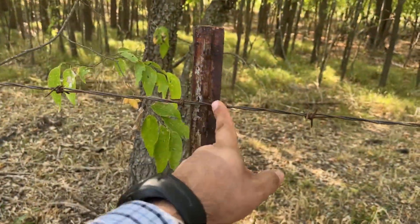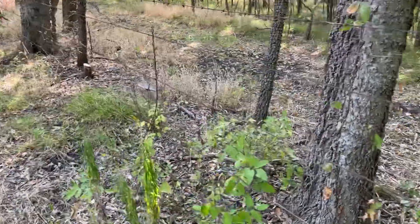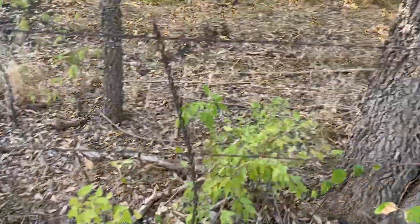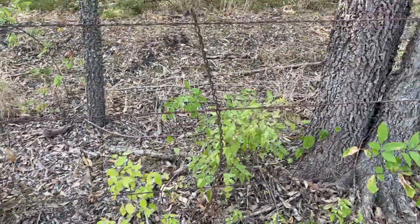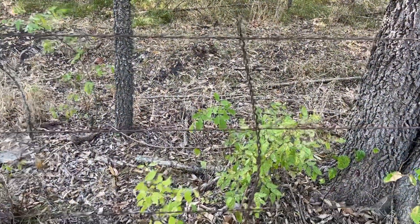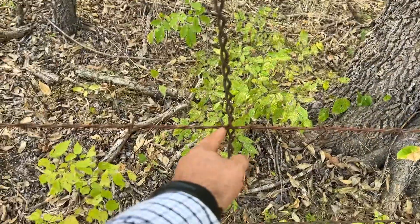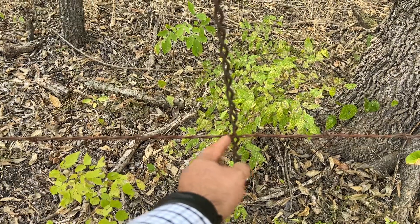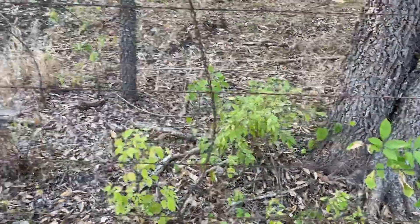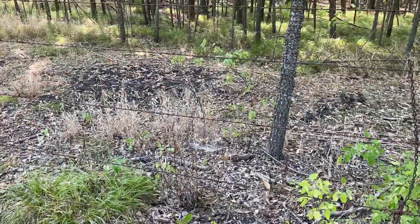I'm just going to start clipping it — it's already spaced out pretty well because it's got some of these dividers in here. These are good things, but they're also a bit of a pain when you're retightening fence. You've got to come and tap them to align them so they don't hold the fence on a barb, preventing the wire from getting pulled completely.